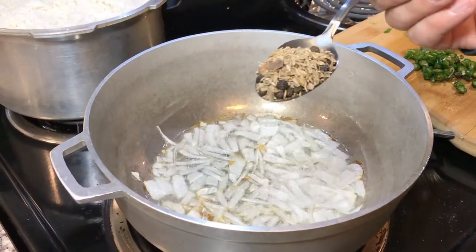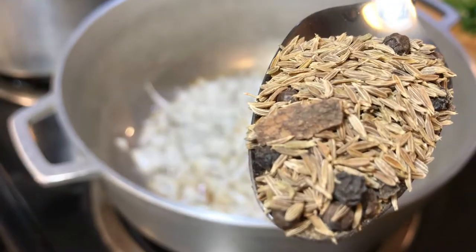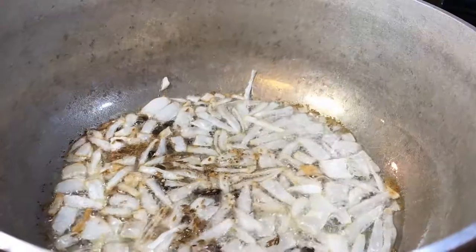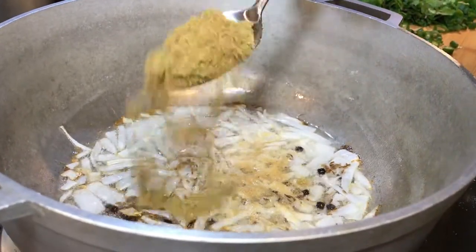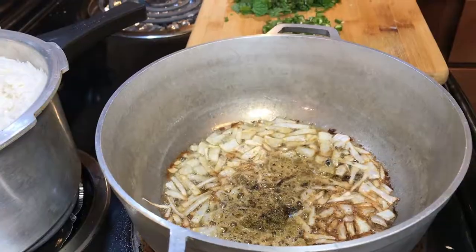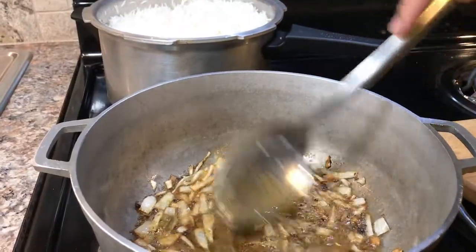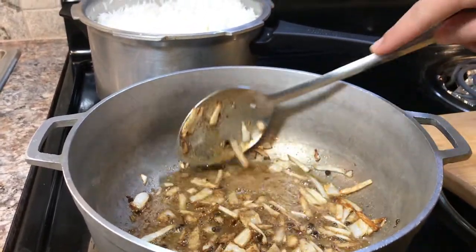Now we're gonna add the cumin seed, some black pepper, and cinnamon sticks. Then half teaspoon of carom seed, half teaspoon of garlic powder, and a full spoon of coriander powder. Half teaspoon of black pepper and half teaspoon of salt. These are all our dry ingredients — give it a stir so all the dry ingredients get a little bit fried.